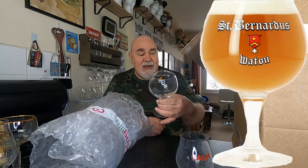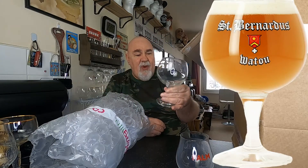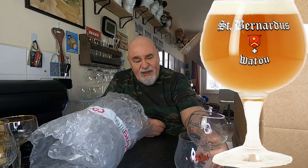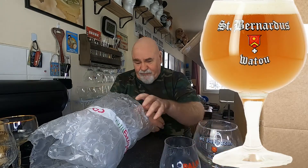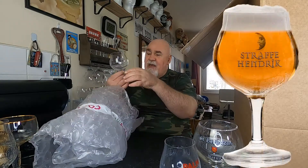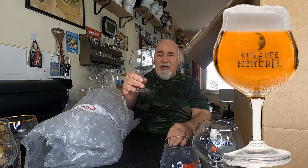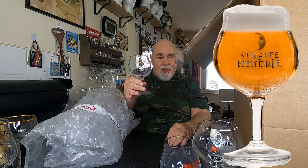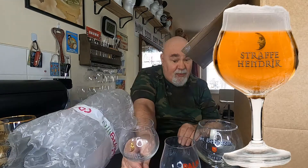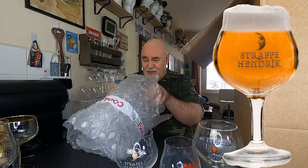Oh, that's a cracker — St Bernardus. And this one, Straffe Hendrik. I've had their quadruple, and I've got a bottle of their triple here as well. I've got quite a few quadruples left too.